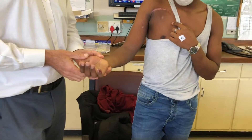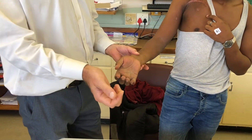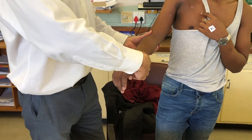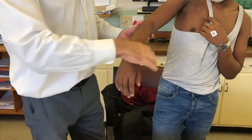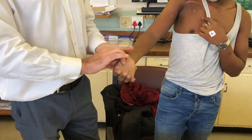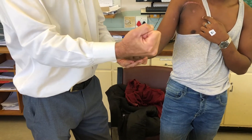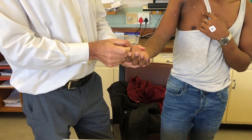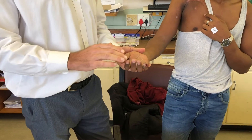Moving on to the median nerve, starting at the wrist level — he's got no FCR. We ask him to keep his arm in pronation: no pronator teres contracting. Moving to the anterior interosseous nerve branches — he's got no flexion of the fingers and no flexion of the thumb. And he's got no median nerve intrinsics. So the median nerve is not working.